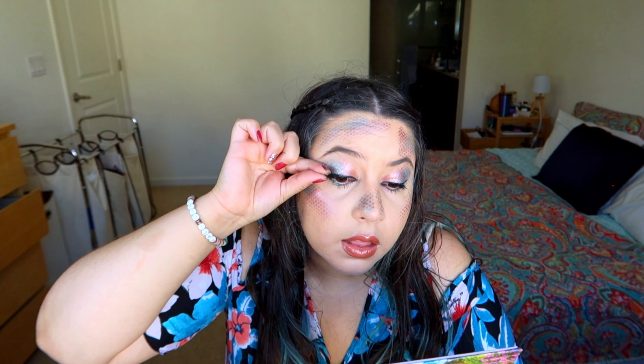I'm gonna use some fake lashes, but while the glue is drying I'm gonna line my lips with the Formula Z lip liner. I'm gonna use the Insta Crush lip gloss from Kate Makeup. Then I'll put the eyelashes on.